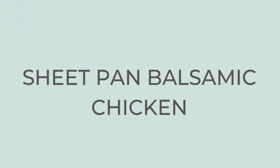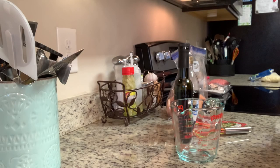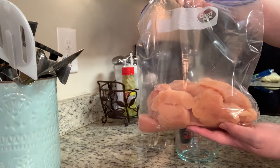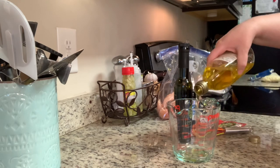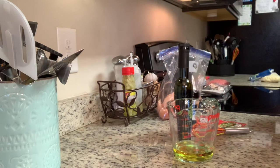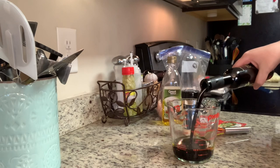Tonight for dinner, I'm making a sheet pan balsamic chicken. I've made this a couple other times and we enjoy this. To get started, I'm going to make the marinade for the chicken and veggies. I have two large chicken breasts that I sliced into tenderloins. In this measuring cup, I'm going to add in my olive oil — you can make this in a bowl as well. I just like to use the measuring cup so I can pour it into the bag.